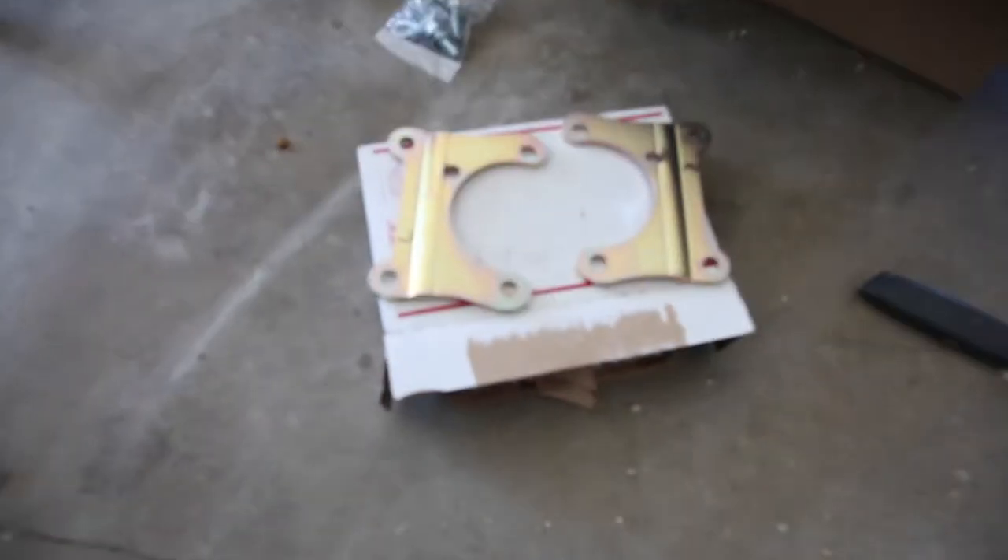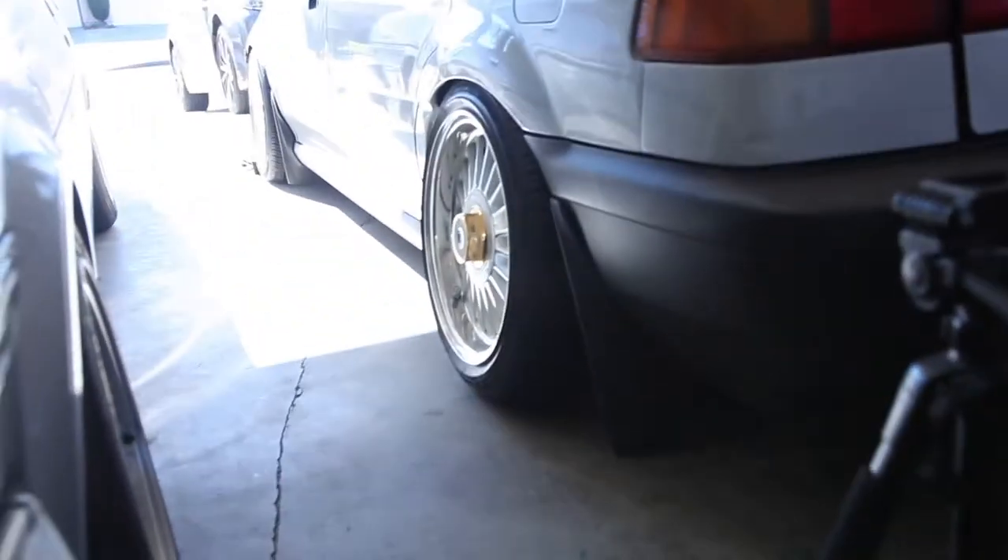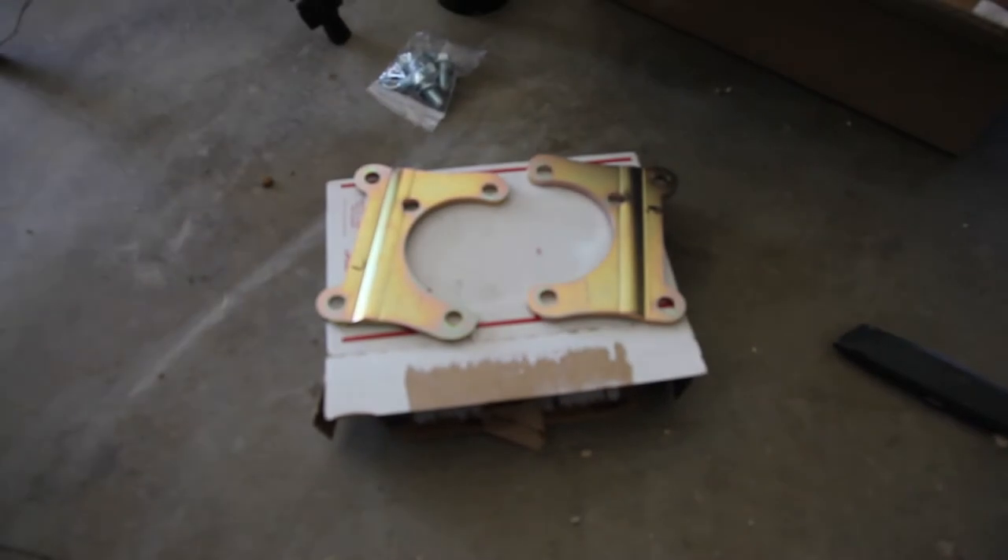Alright guys, what we have here today — we're going to be doing a disc conversion on the Civic Wagon.